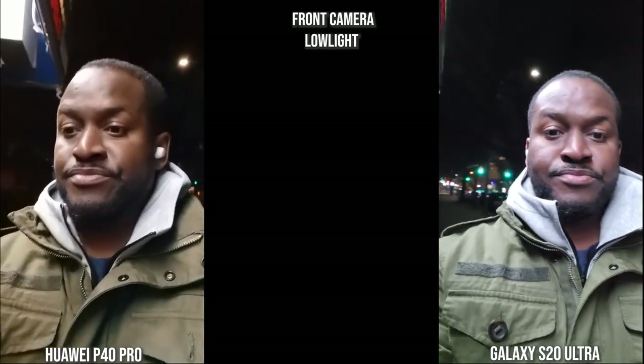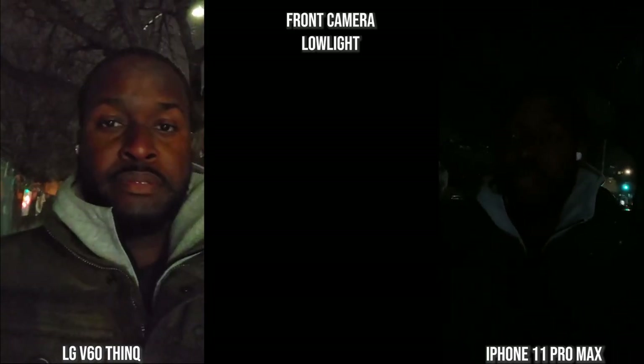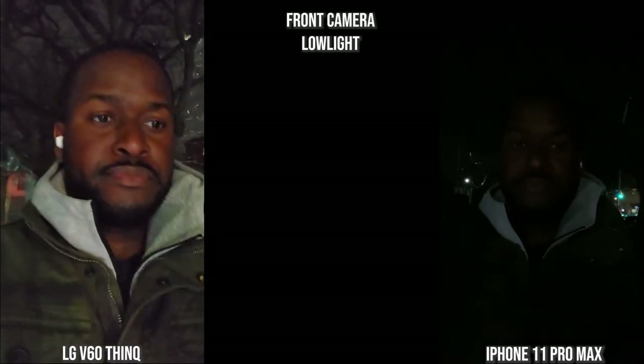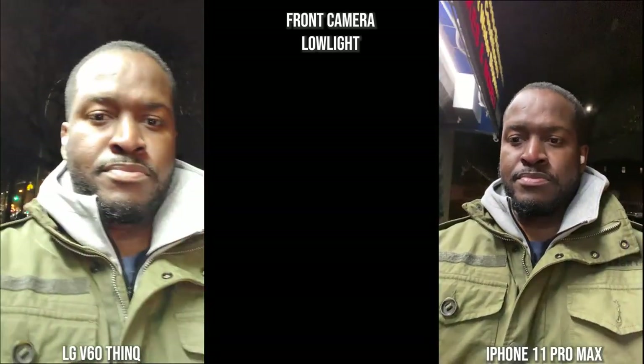Switching over to the front-facing camera at night — quite interesting. With the Huawei and the Galaxy, you can clearly see more of me on the Galaxy; the Huawei image is very noisy. In more lit situations the Galaxy lights things up a bit more and the imaging comes out much better. Using the front-facing camera with the V60 and iPhone — surprisingly the iPhone is completely dark, while the V60 is noisy but you can clearly see me. The Galaxy produces a much better image overall, and the iPhone looks a bit better once you get into more light.